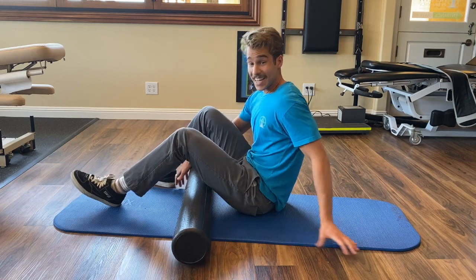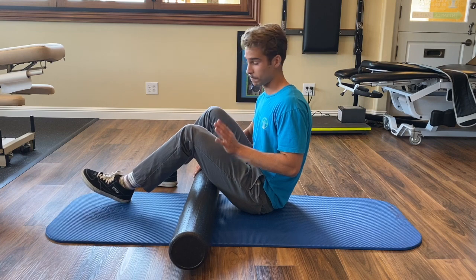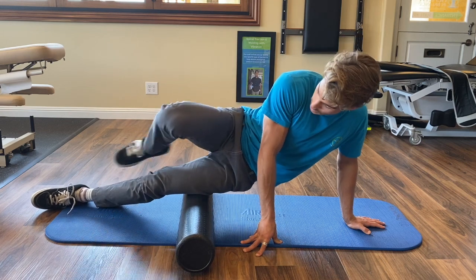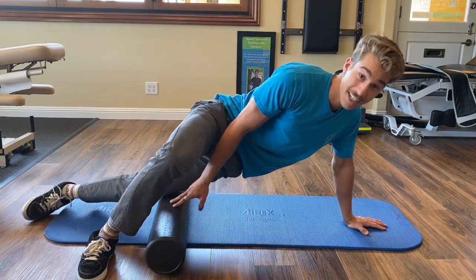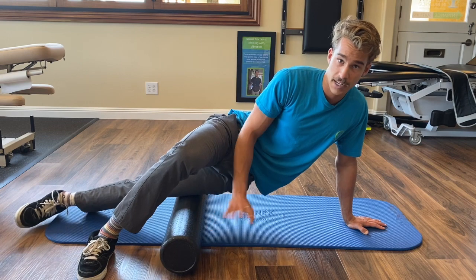This one is notorious for being one of the most painful parts of foam rolling. Now, I want to show you how to do it the easiest way. You'll step over with this one foot, have both hands planked down here. You're going to want to take some weight off the leg — I've got about 30 pounds here on my leg, and that's plenty for me.